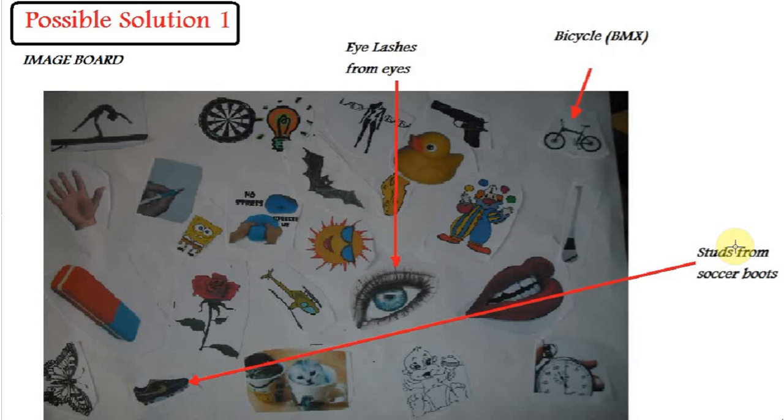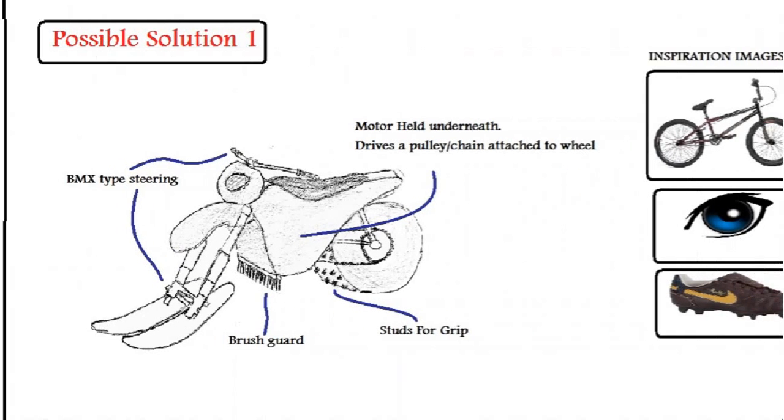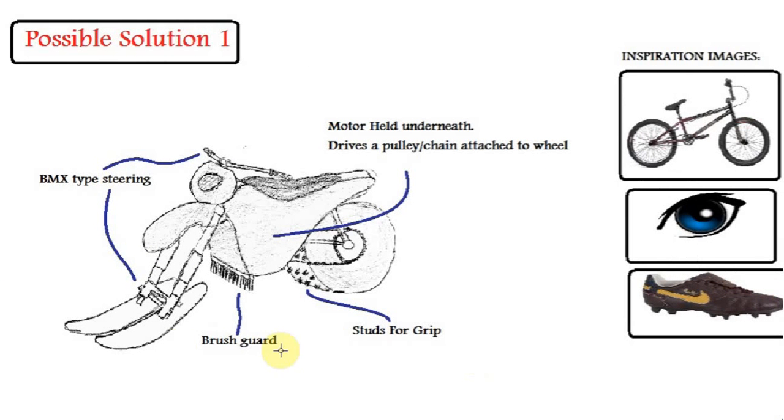Your design does not have to reflect blatantly the image you selected — you can use it as a subtle inspiration. The overall design of this snowmobile is based on a BMX or a dirt bike.